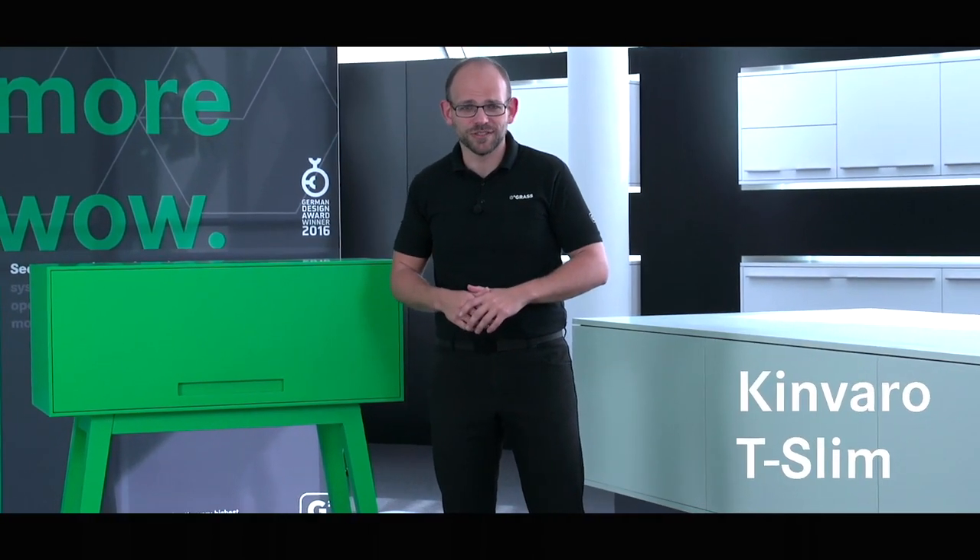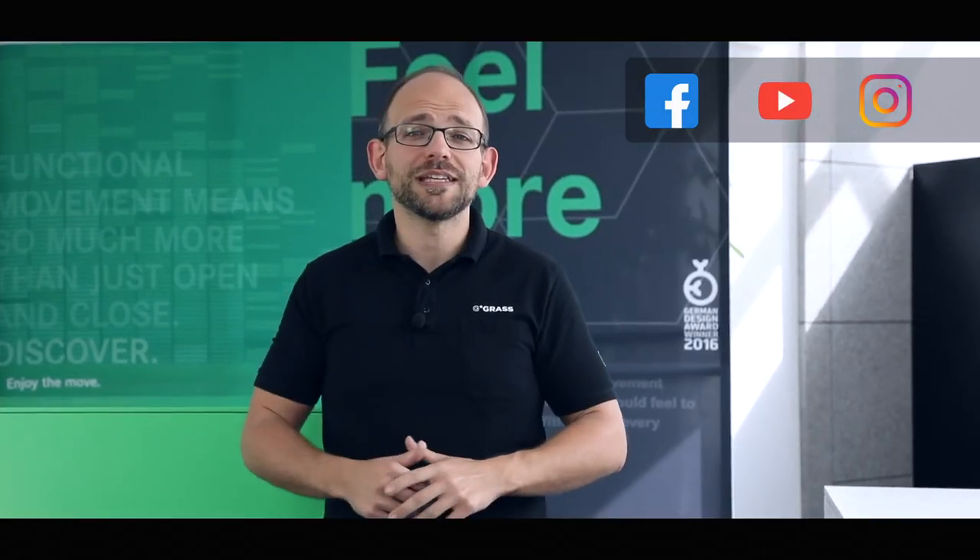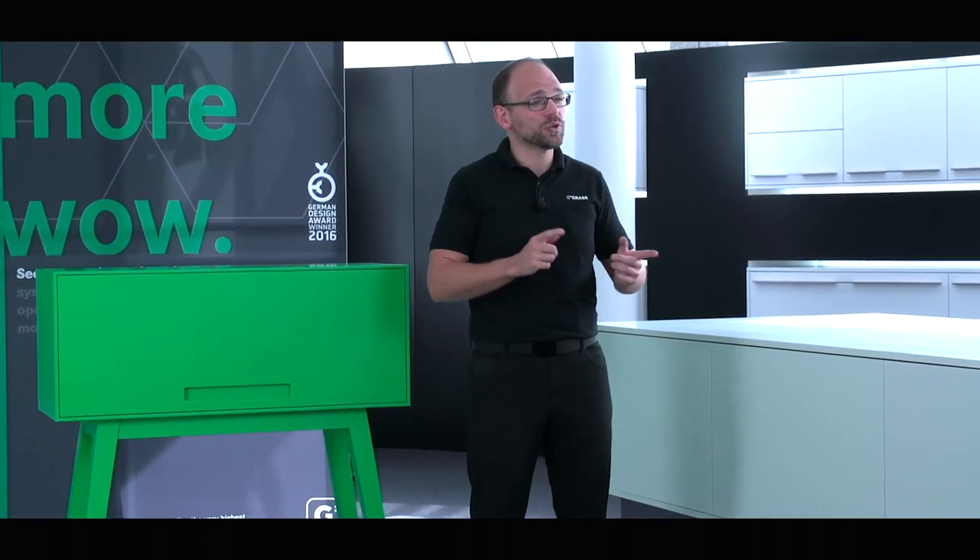Now you've seen everything that's possible with the Kinvaro T-Slim. If you liked the video, please give it a thumbs up, subscribe to our channel, and follow us on Instagram. I wish you all a lot of fun when implementing your great projects. We'll meet up again for the next video. And if you have any questions about this product or others, please write in the comments below. Have a look at the info box because it contains other exciting information.